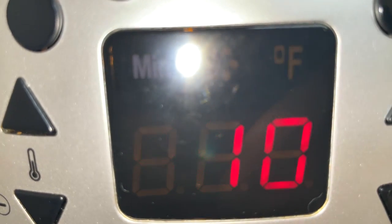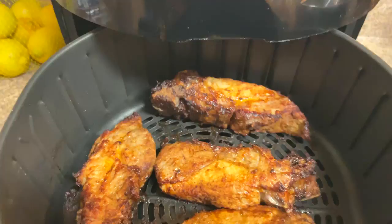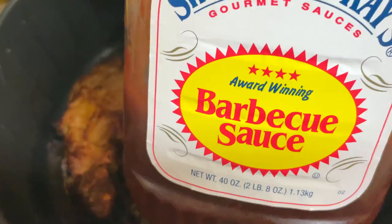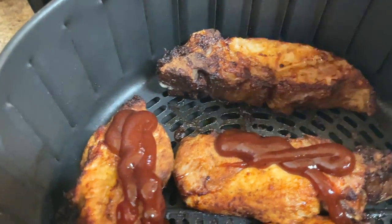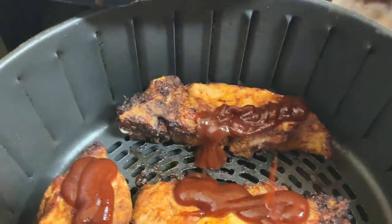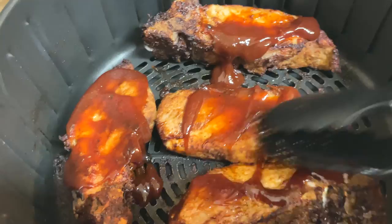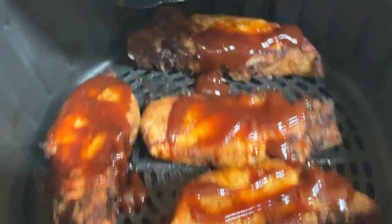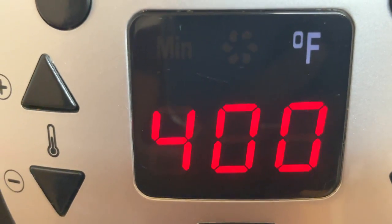Now it's back in the air fryer at 400 degrees for 10 more minutes. I did my second option — I waited five minutes and now I'm going to add my favorite barbecue sauce, which is Sweet Baby Ray's, but you can use your favorite or make it homemade. I'm squirting some barbecue sauce on and then using my tongs to spread it. I do have a silicone brush but I don't know where it is, so the tongs did just fine.